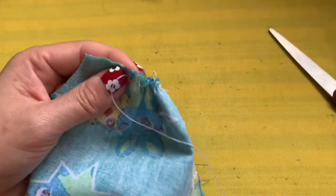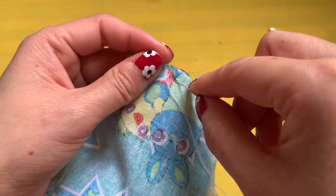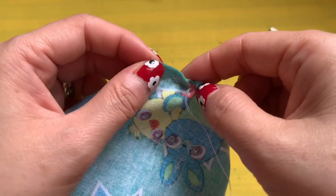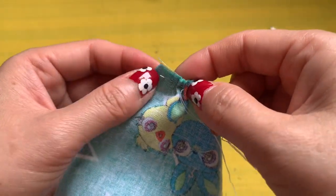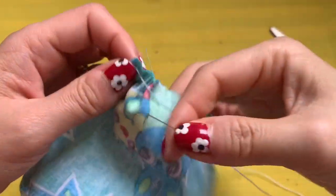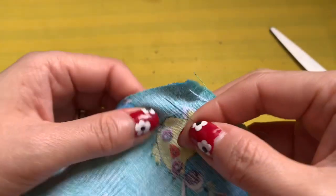If you sew by sewing machine it's really quick. This face mask is super comfortable for breathing, and breathing is very important for everyone — especially now that you have to wear a mask everywhere, and also back to school.